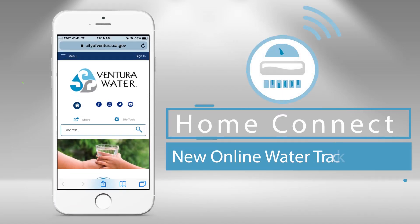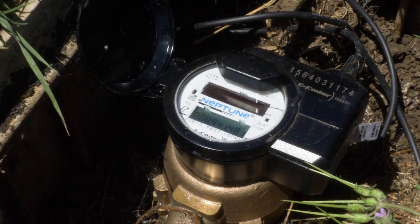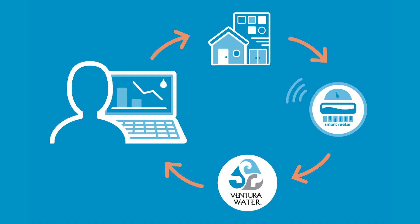Your new smart meter makes your water use data readily available. Whether you are troubleshooting for leaks or just trying to have a better understanding of your water use habits, your new smart meter will prove to be an invaluable tool.